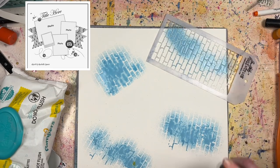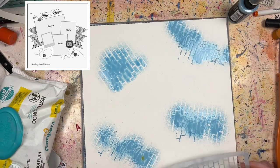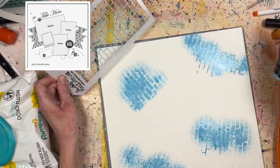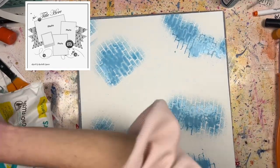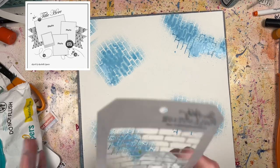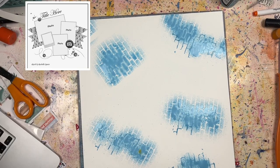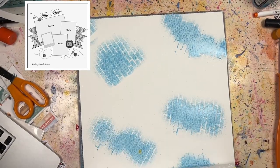Whatever mixed media you prefer is totally fine, and we'd love for you guys to share your takes on the sketch, which is up in the corner. It's a sketch by Rochelle Spears, who I believe is the owner of the Scrap Room Kit Club. The whole list of people who are participating is down below, so definitely check them all out and see how they were inspired by the sketch and what type of mixed media they included.